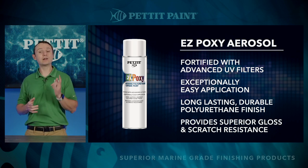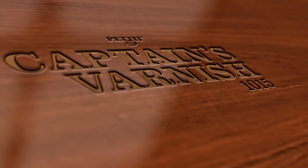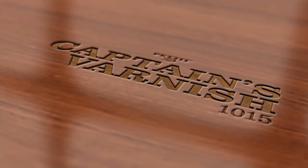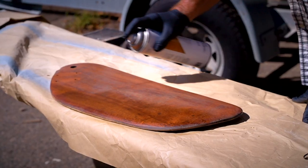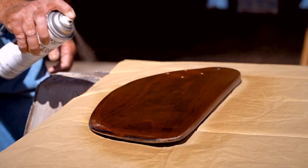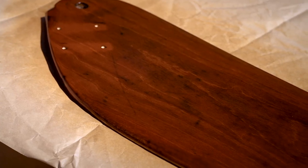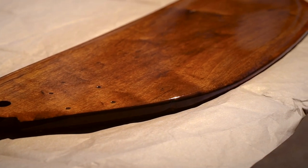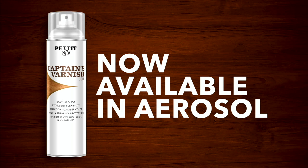Let's check out another new aerosol — Captain's Varnish. Applying proven and trusted marine-grade spar varnish just got easier. Introducing Pettit Paint's Captain's Varnish, now in aerosol. Perfect for small projects, Pettit's Captain's Varnish in an aerosol ensures your project gets done quickly, looks great, and is protected for years to come. Pettit Paint's Captain's Varnish — now available in aerosol.